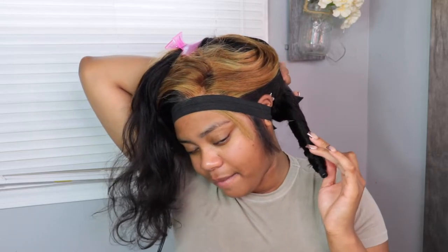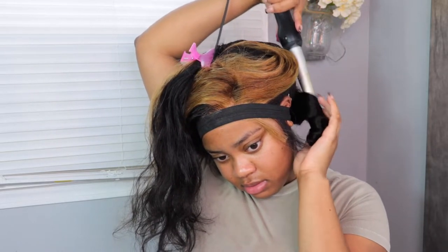I like to feel the hair to see how hot it is, and about five more seconds should be good — nice and tight. One, two, three, four — yep, and voila! Beautiful, beautiful, beautiful.